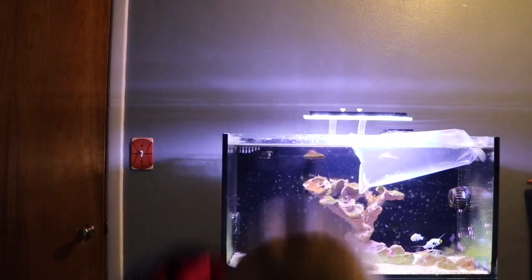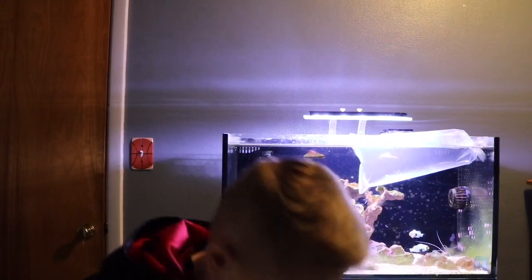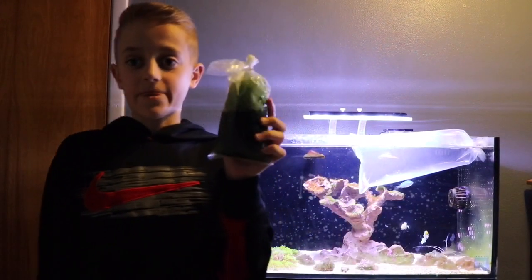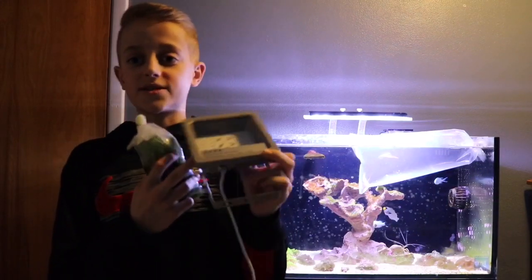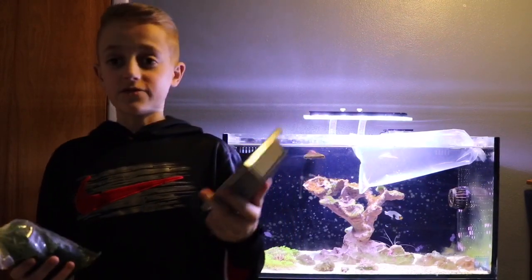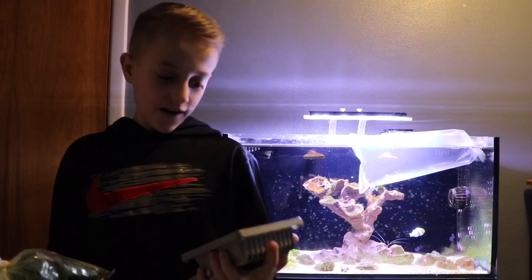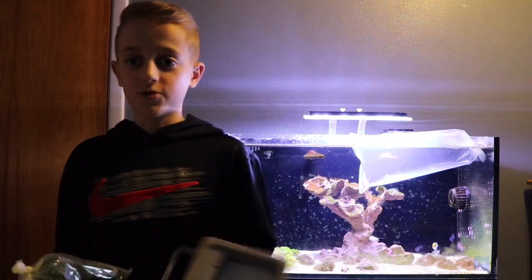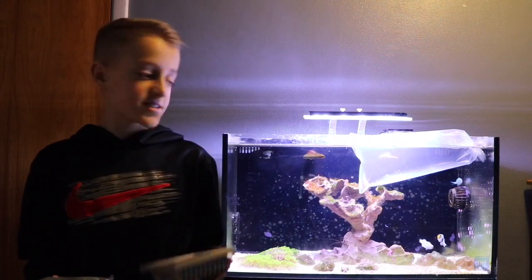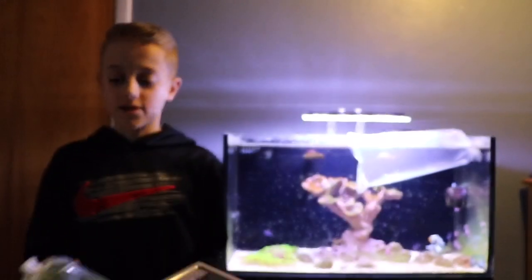For the refugium I got Chaeto algae from my local fish store and I have a 12-watt grow light. I got it off of Amazon for $25. I've seen good reviews about it. All the LEDs are red and blue which are perfect for photosynthesis, which the Chaeto will be using to grow and prosper.